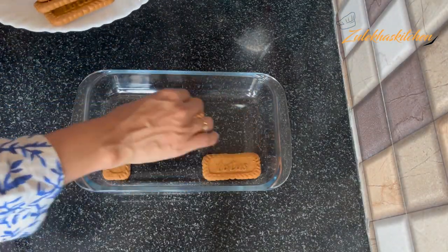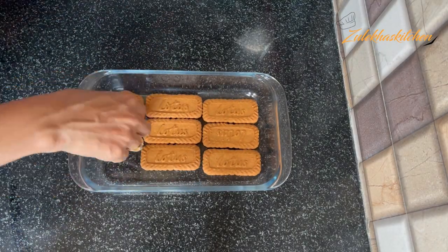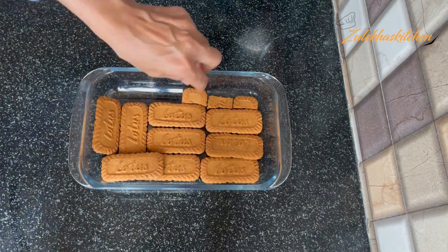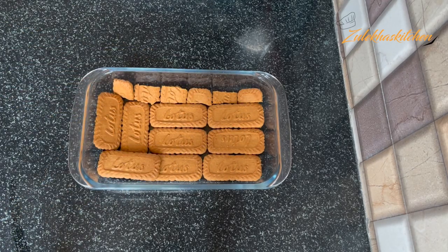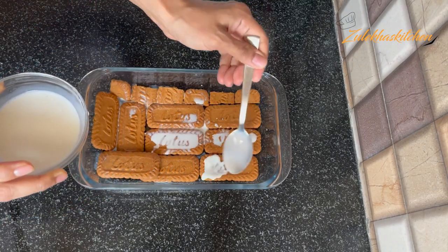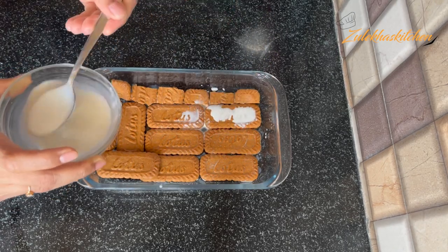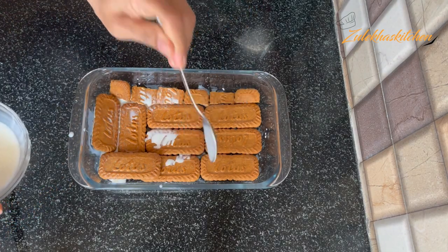Let's get started. Before we get started, in the dish, arrange those lotus biscuits. You can arrange them however you want — horizontal or vertical — but put them down and layer them. This is normal full-fat milk at room temperature. Pour it all over to cover all the biscuits.